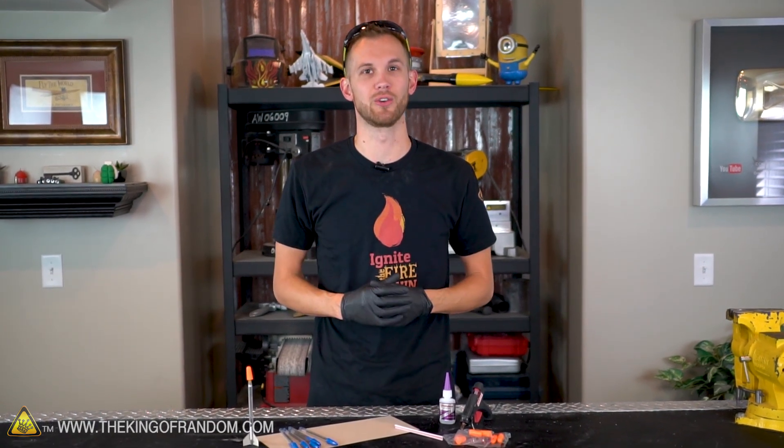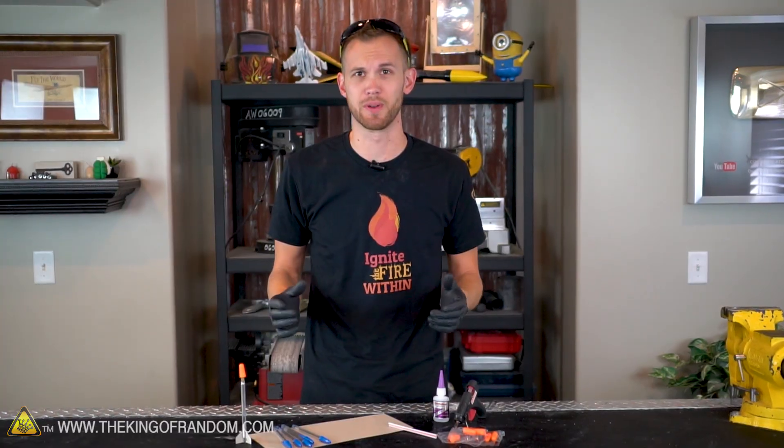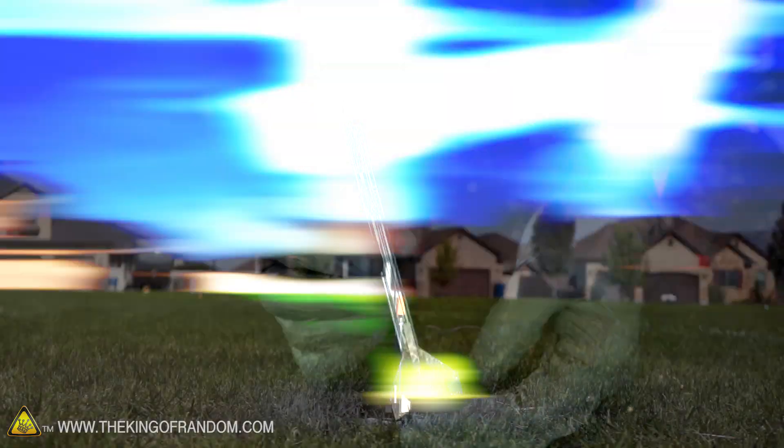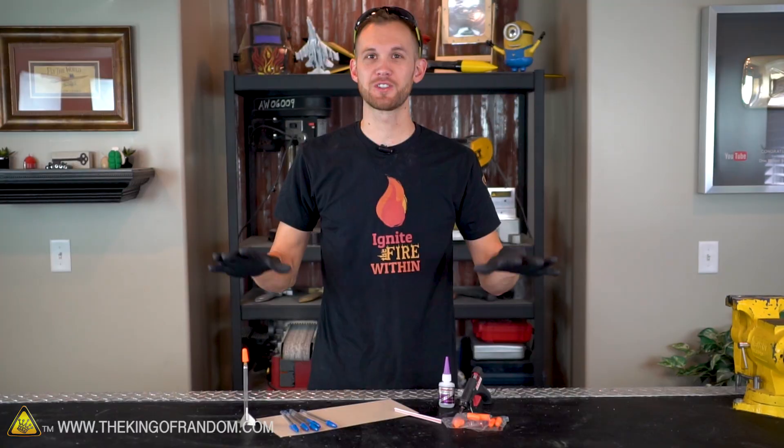Rockets are a lot of fun, but they can sometimes seem a little daunting or tricky to get into. They have special engines, parachutes, launch pads, and groups of engineers who build them. Well, the purpose of today's video is to show you how to easily build a rocket at home that can be made for just a few bucks and in very little time.